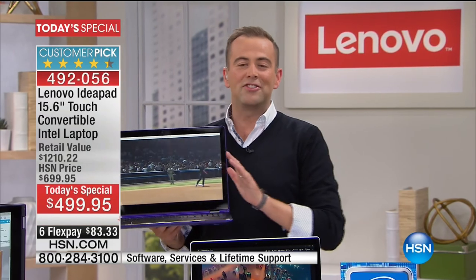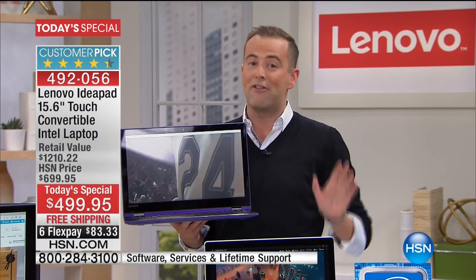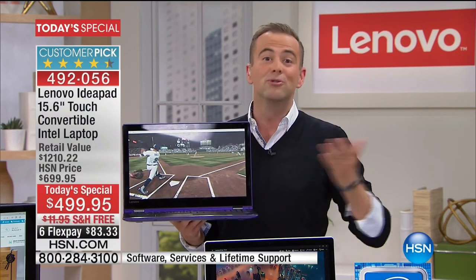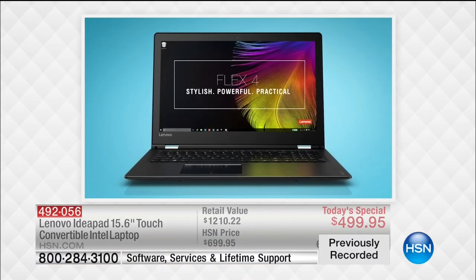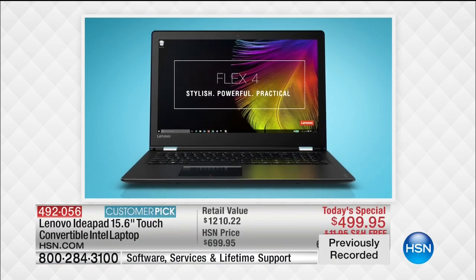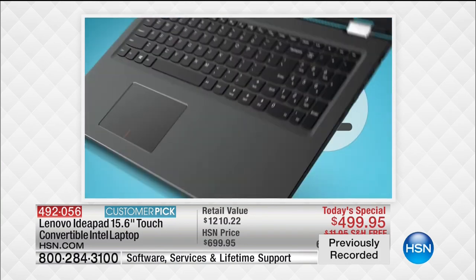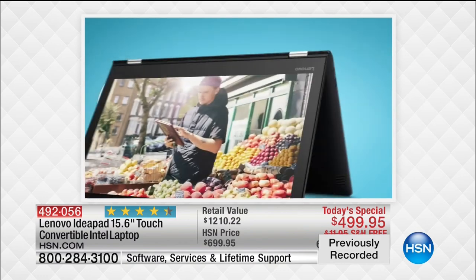It's the amazing, award-winning Lenovo Flex. Tonight we are very excited — we're going to show you all the wonders that await with a laptop that can do so much for you and the entire family. We're going to share with you the best value in the United States of America. It's a true 4-in-1, the latest generation Flex.